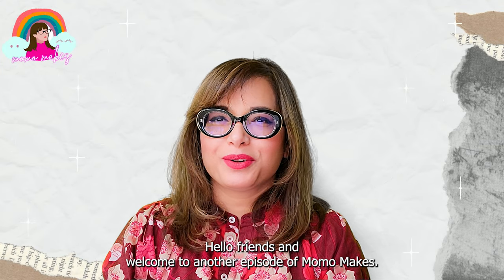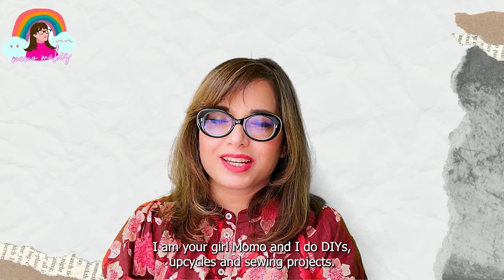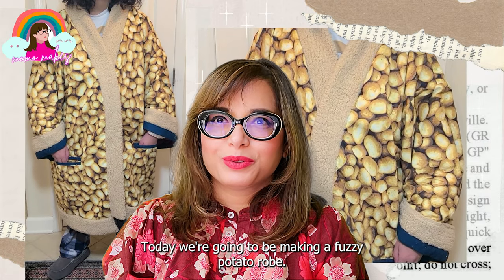Hello friends and welcome to another episode of HomeMakes. I'm your mom where I do DIYs, upcycles, and sewing projects. Today we're going to be making a fuzzy potato robe.